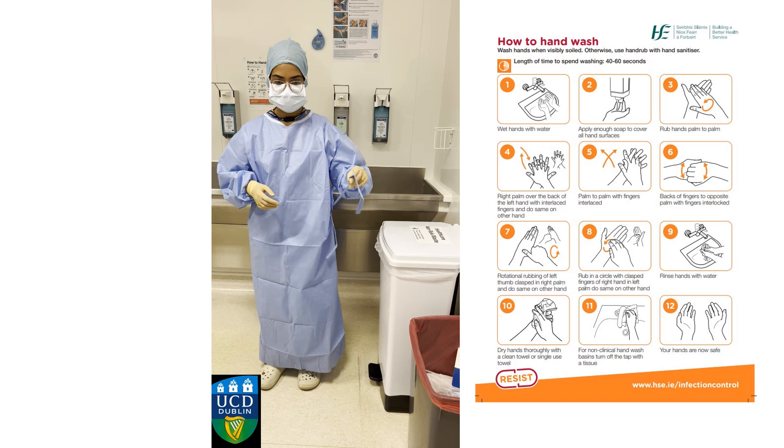Here you are, ready to go to the operating table. Make sure to keep your hands up at chest level while walking there, and put your hands onto the blue drapes covering the patient once you get to the table.